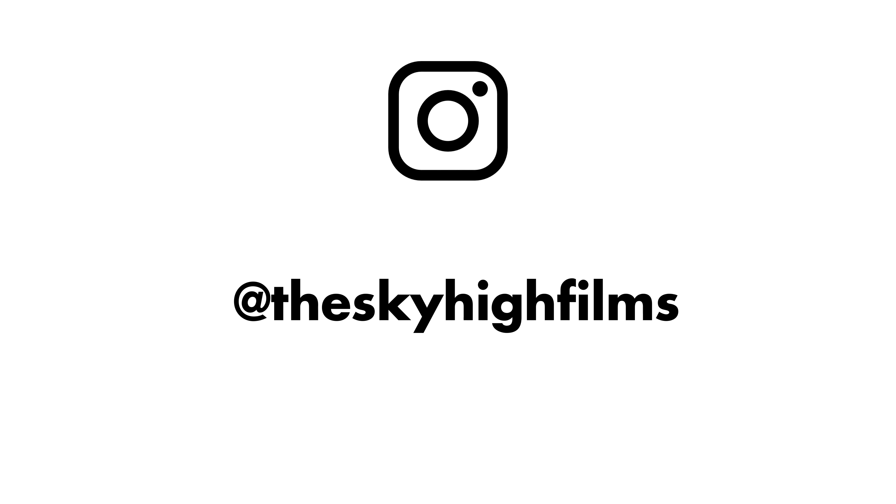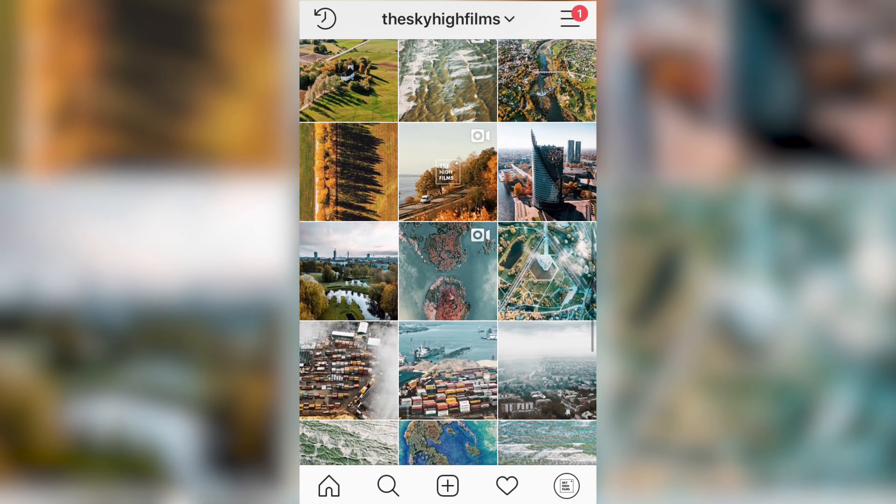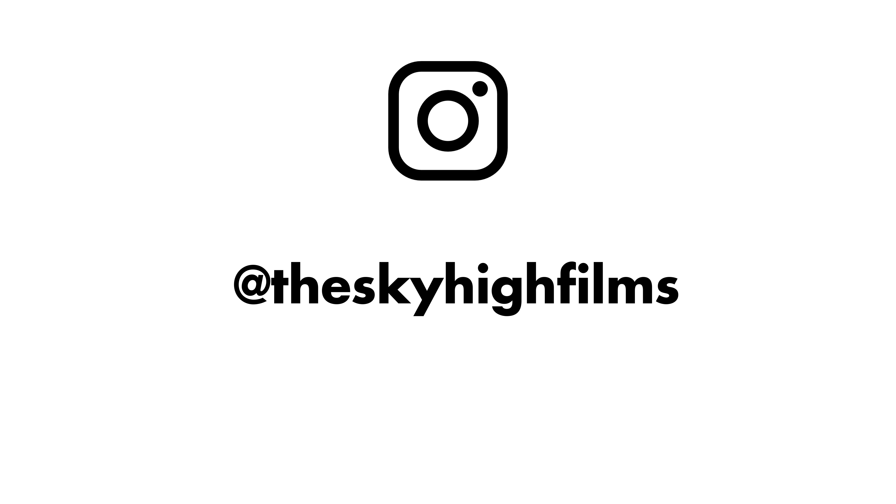Thank you so much for watching, hope you enjoyed this episode. For more filmmaking and drone-related content, be sure to subscribe to this channel. Also, Sky High Films has its own Instagram account, so be sure to follow at Sky High Films on Instagram. I'm posting photos and videos over there, and remember — fly safe!